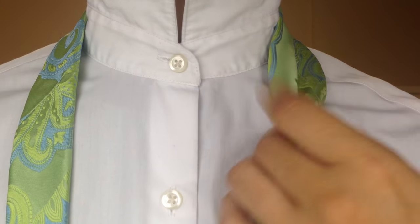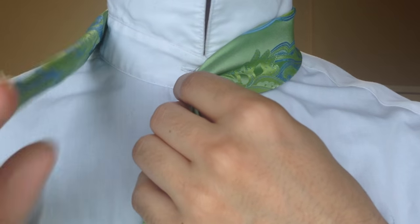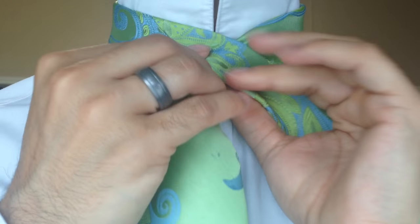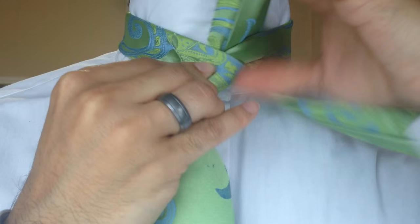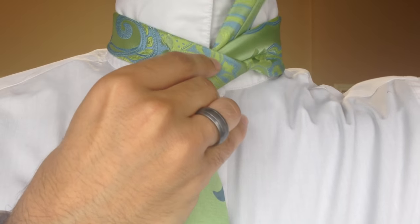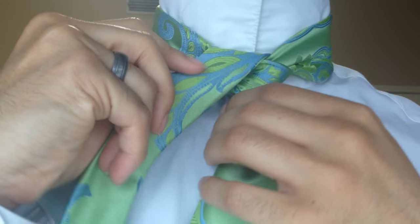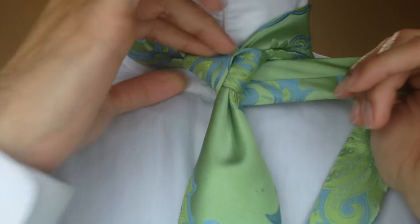I'm going to start off by creating my power crease here, pulling it directly to the center. From here I'm going to pull the tail end of the tie right on over that middle portion, wrap around the back, and up through the center from the back. Now I'm going to bring that tail back down over to my left side, wrapping around the back like so.